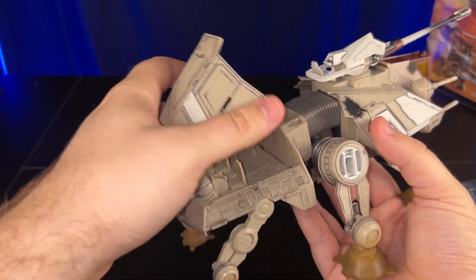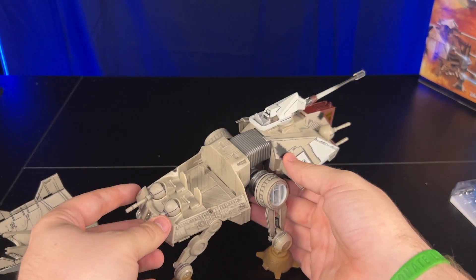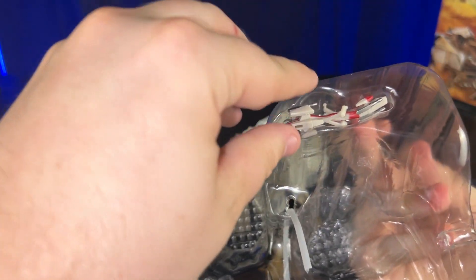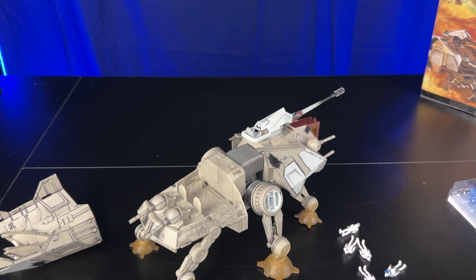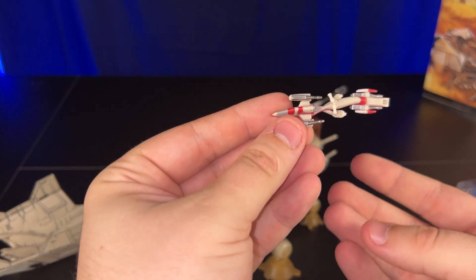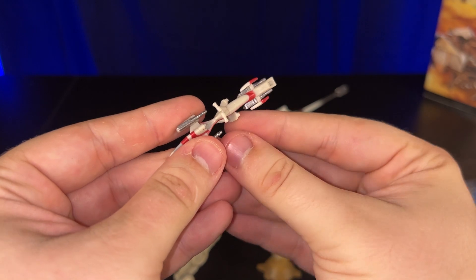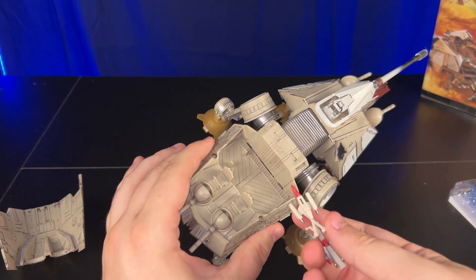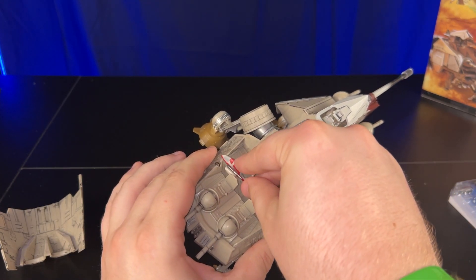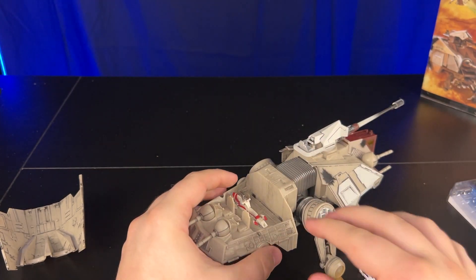The back plate comes off to reveal some storage. You have seats for two gunners, and also an area for the included speeder. My speeder came pretty warped — it's almost a Z-shape. But we'll try to bend it back. You just match up the peg with the hole and it slides right on. It holds two speeders, so that's a nice added feature.